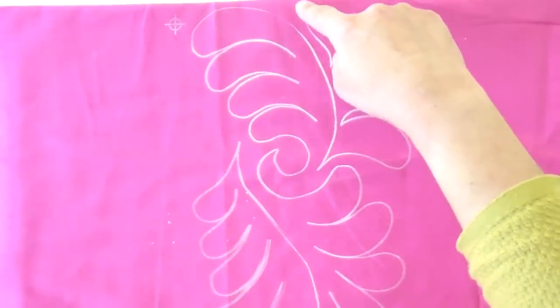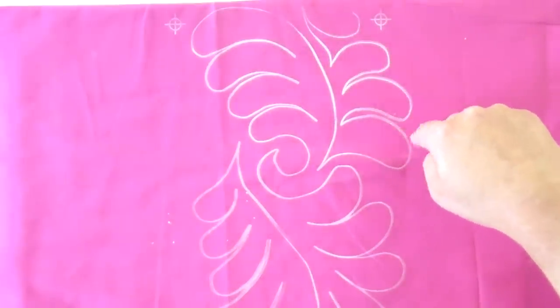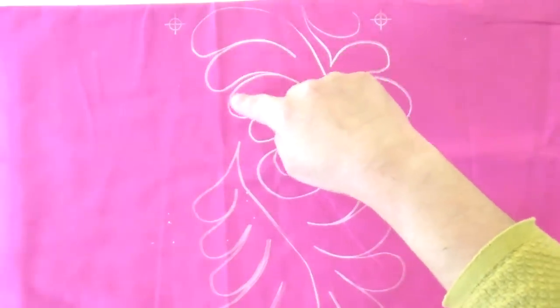Now I'm going to get my machine ready for free motion quilting and we're going to quilt this baby. Part of the reason I was able to quilt this stencil almost perfectly the first time is because it's a pretty easy feather — you come around, there's no central spine, you just follow along and travel down with a little bit of backtracking. I've put my free motion foot on — that's a must-have. I'm putting my machiner's quilting gloves on; they help me grip the fabric, move it easier, and reduce neck and shoulder strain. Let's get started.